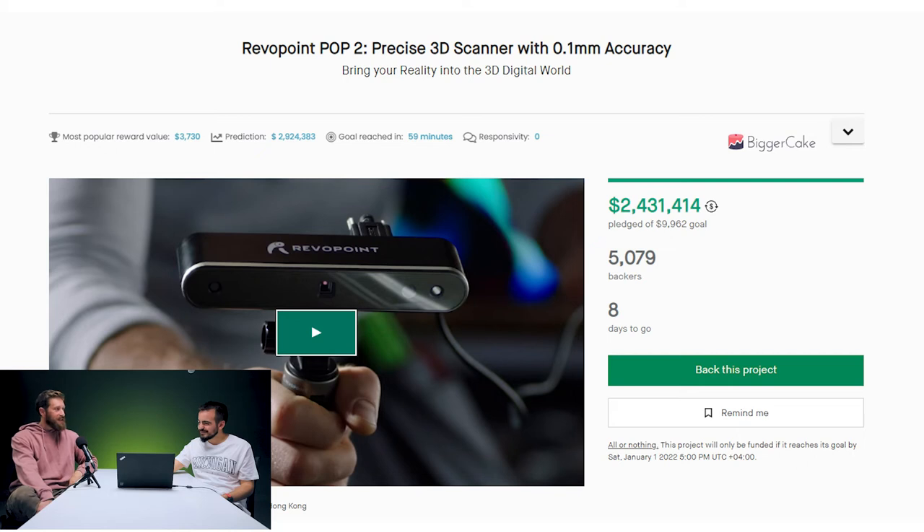Their goal was just shy of $10,000, which seems very low compared to a lot of other campaigns promising a lot less technology. At roughly $500 a pop, they were planning on producing about 20 units. And now they're going to produce a hundred times that — $1,100,000. Some campaigners set their goals low — it's that psychological trick where you feel more comfortable backing a project that has already hit its goal, so you know it's going to get made.